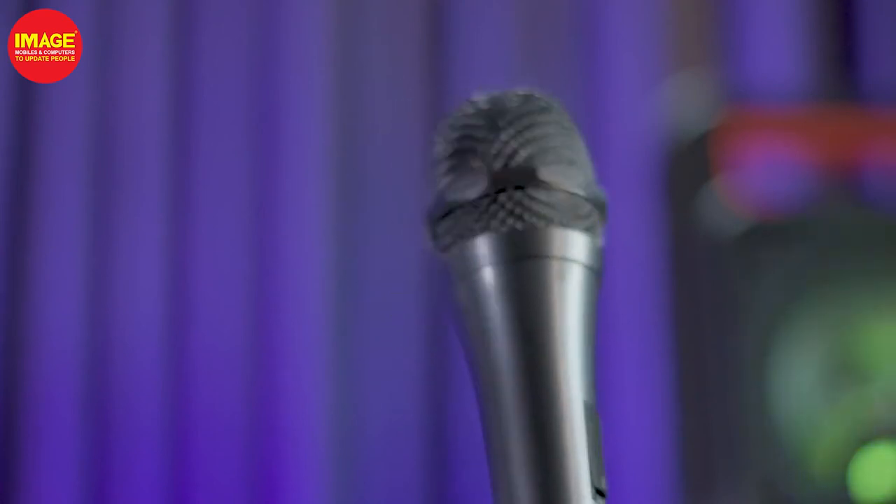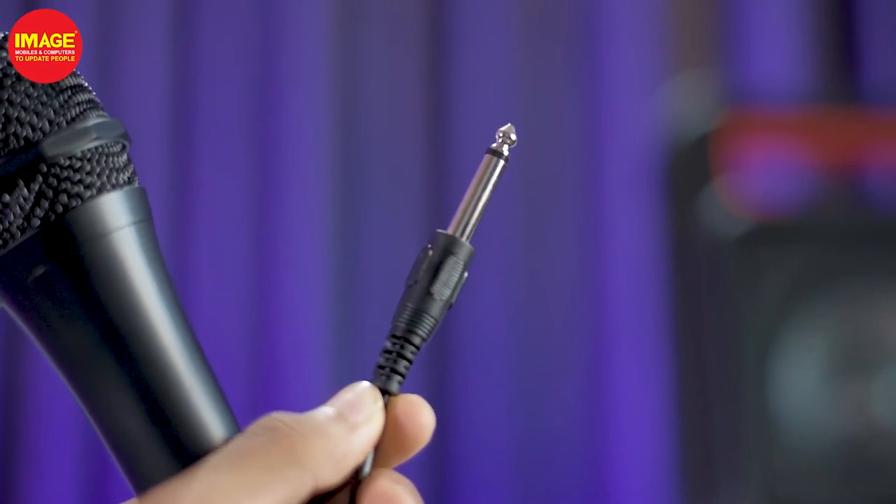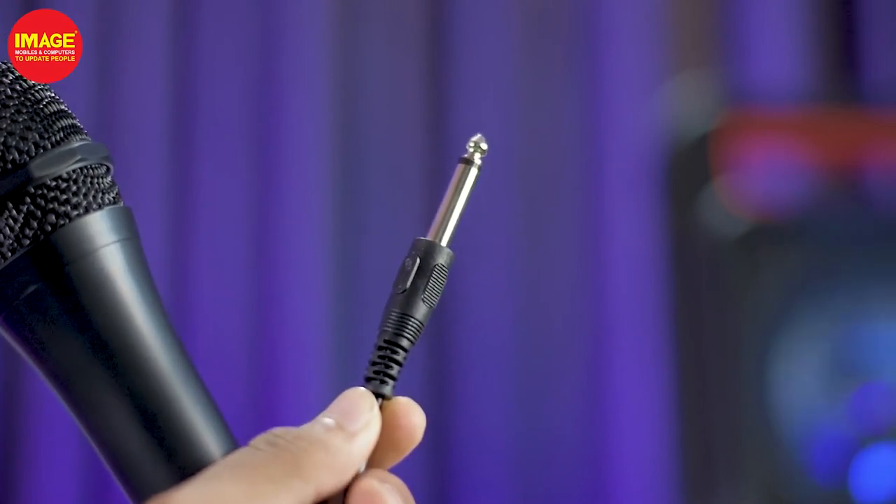It has a recording mode. If we have a mic connected to the computer, we can use the recording mode. When we come to the mic, we get a very loud idle sound. At the same time, we get a very convenient mic. When we play music, this mic is used.